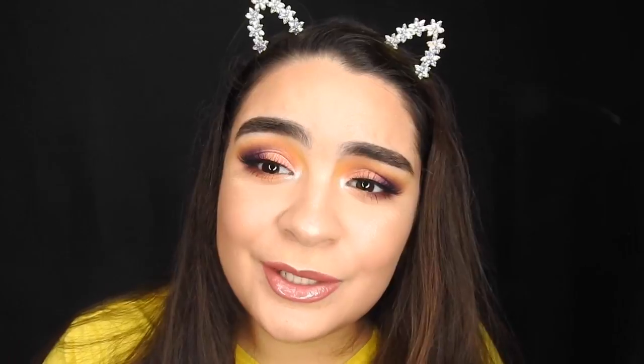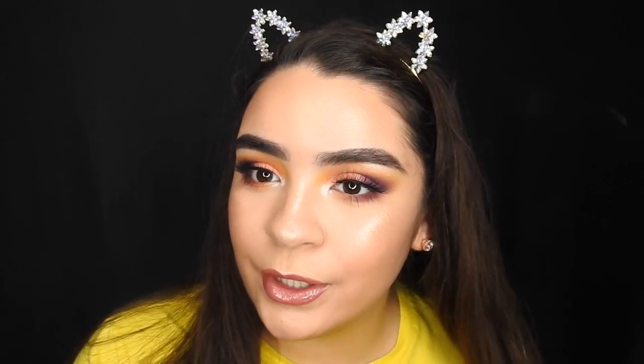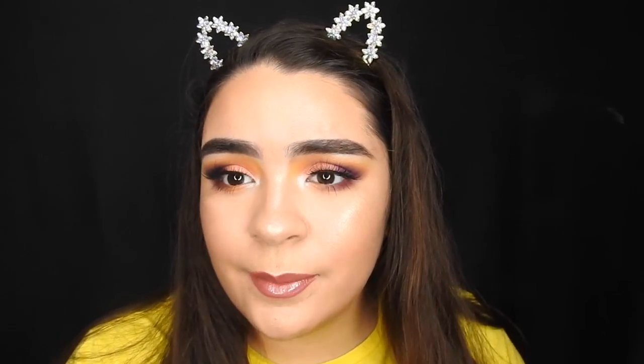And that completes this look. I hope you guys enjoyed this makeup tutorial. I'm glad to finally be filming again and putting content out. I'm going to try to be more consistent about it and get back to it. So stay tuned for that, and thanks for watching. Bye guys!